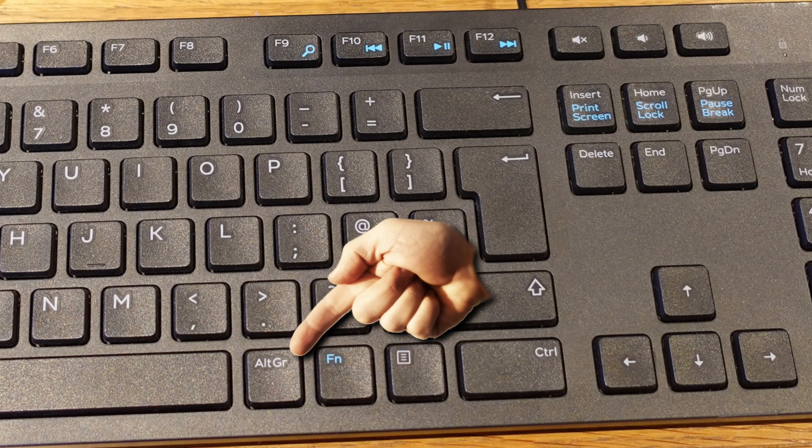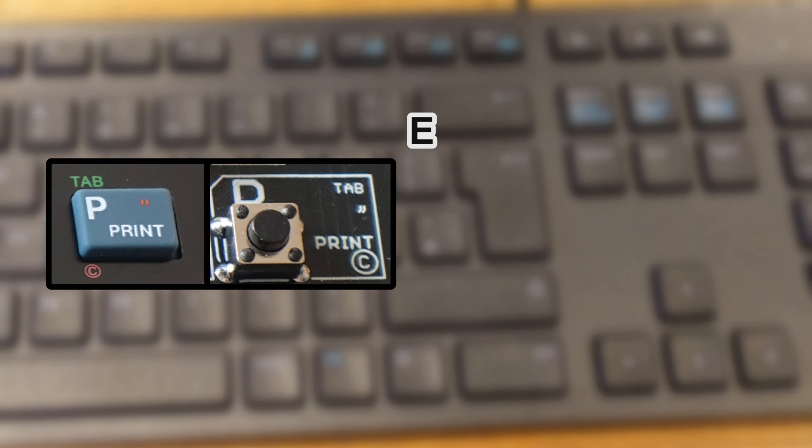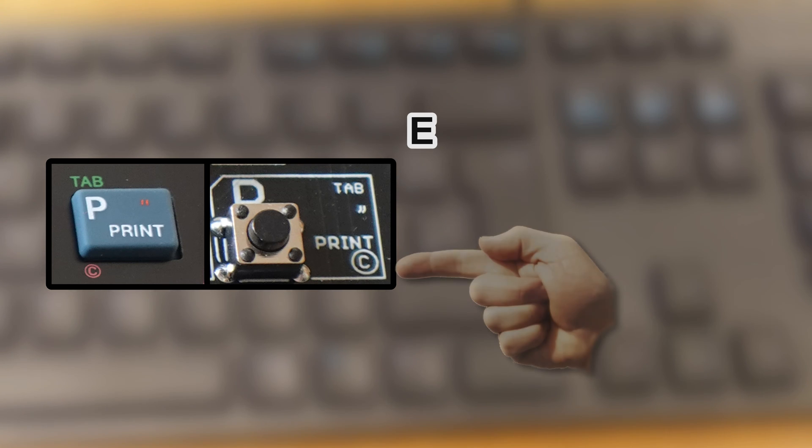Holding Alt-Gr on a PC keyboard is the equivalent of Symbol, so that gets you inverted commas on the P key. Shift and Alt-Gr gets you to the E cursor mode, which will get you Tab on the P key. Once in E mode, holding Alt-Gr gets you extra stuff like the copyright symbol on the P key.